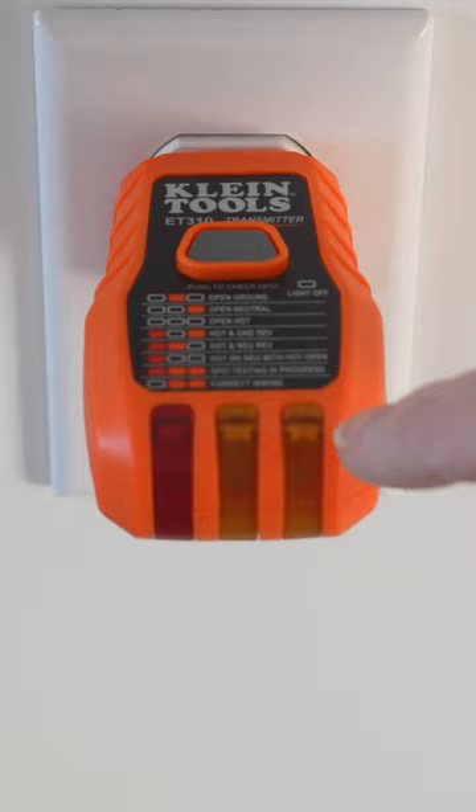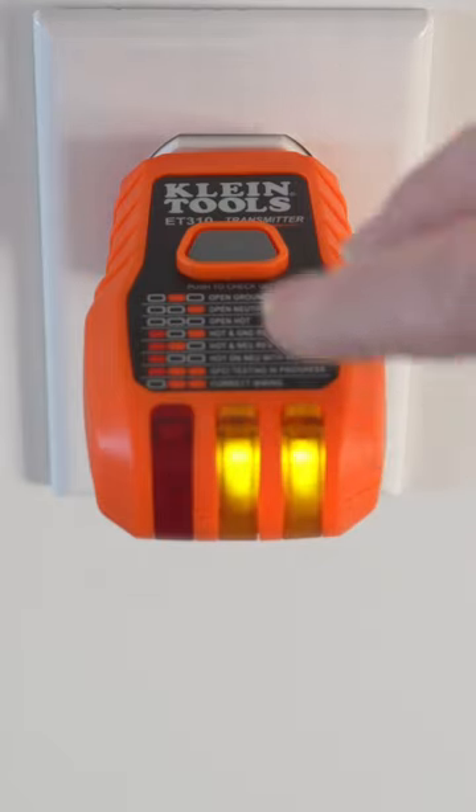Right now it shows it's off on camera, but in person without the camera on, it is totally lit up. It's the weirdest thing ever.